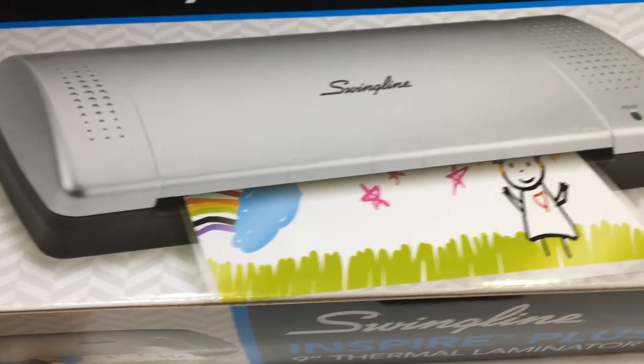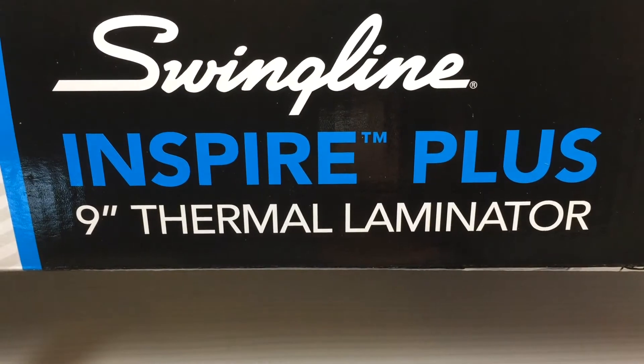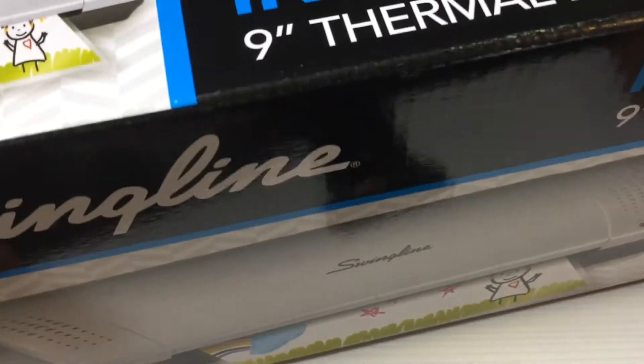I don't know if it's still on clearance, but it's a Swingline Inspire Plus nine-inch thermal laminator, and I got it at Office Depot for $16.91. So that B6 will be a little bit longer in coming because I'm just starting to feel better and I just replaced my laminator. Anyway, let's get started.